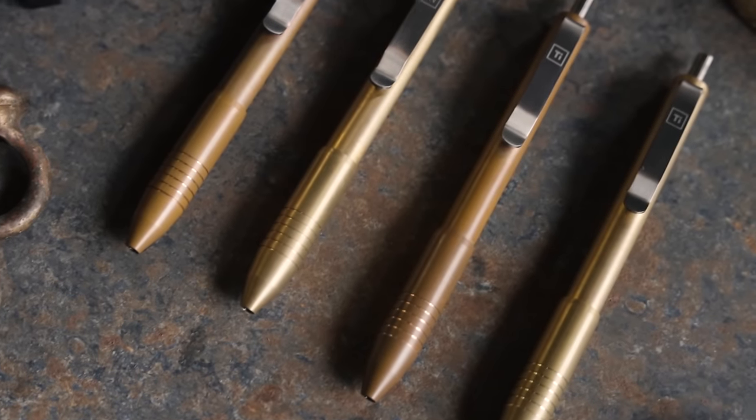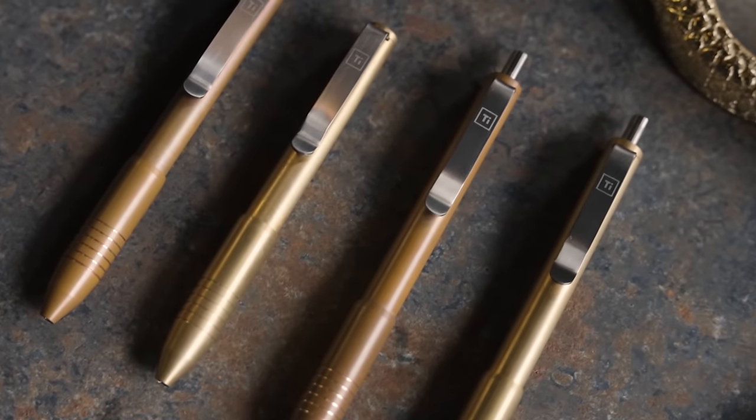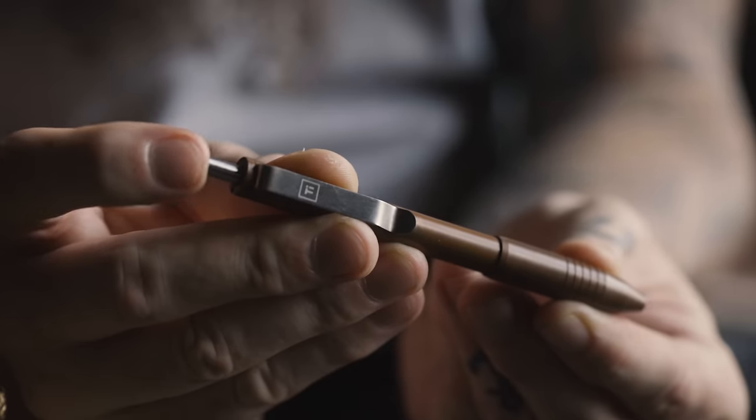They're the same great pens as the previous versions. In case you're not familiar, let's hit a couple things real quick: the brass version is full brass construction, the copper version is full copper construction. They do have titanium clips.